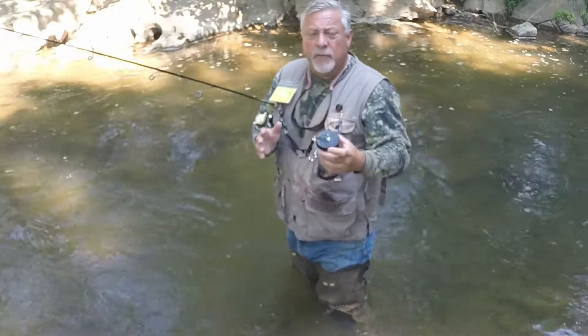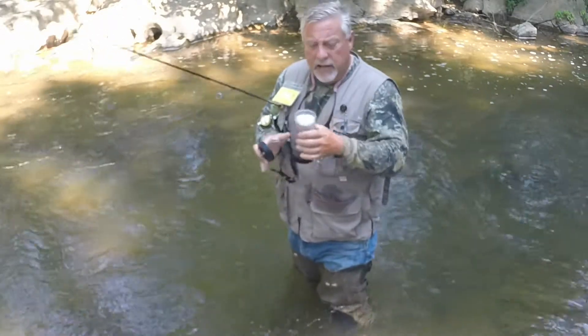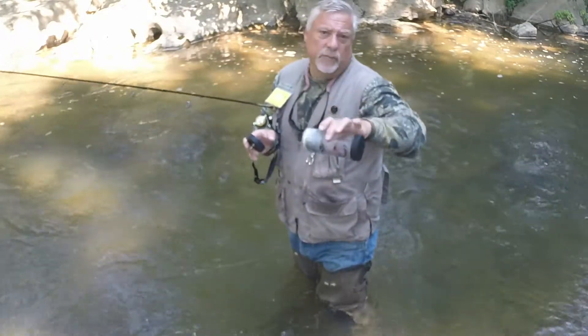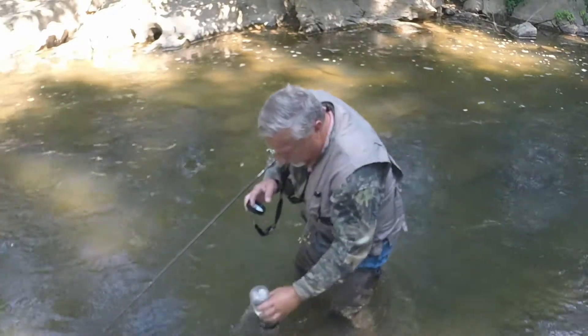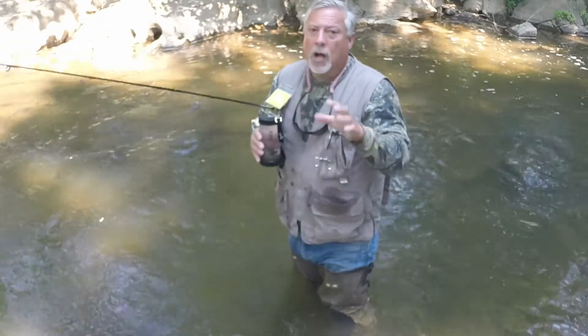When it comes time to refilling the Genie Jar with fresh, highly oxygenated water, simply remove the fill lid and dump it out. You'll see that the basket remains in the jar — there's no loss of minis. Submerge it in the creek and completely refill it. This keeps your minis fresh, highly active, and you don't have to worry about them being lethargic at all. And folks, you all know, a big fish doesn't want to eat a lethargic small fish.